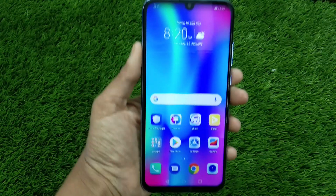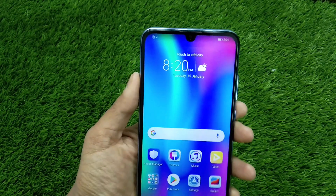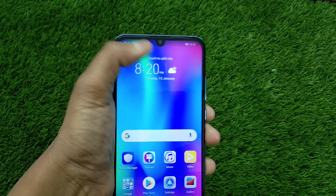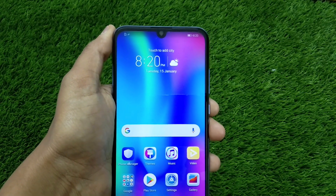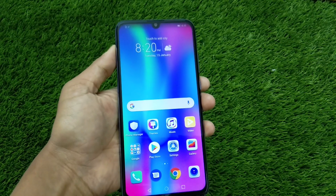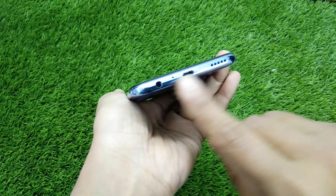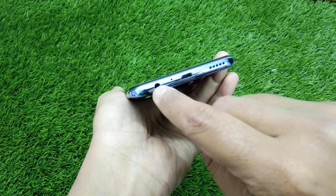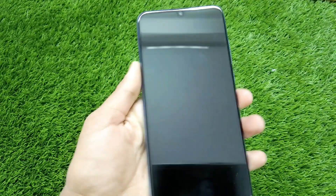The display really catches the eye. It has a dewdrop notch design, slightly different from other models available in the market. The camera is well placed inside the dewdrop design and the earpiece is looking really nice. At the bottom there's a micro USB charging port with the mic, a 3.5mm audio jack, and the speaker grill. On the side you get the power button and the volume rocker.